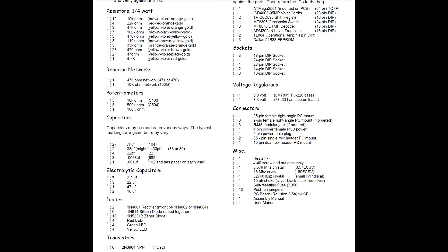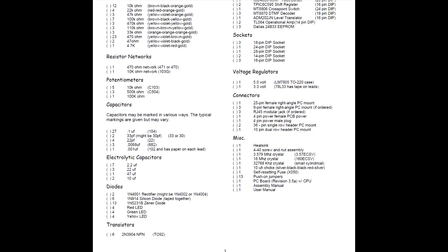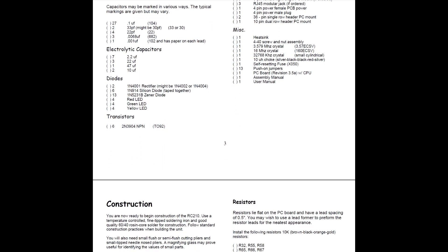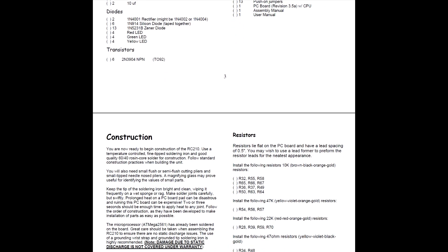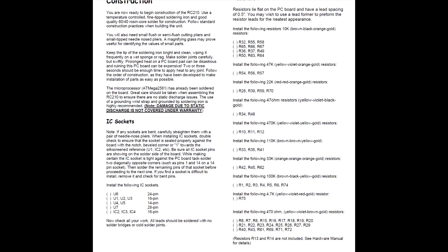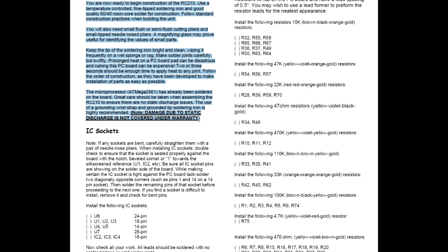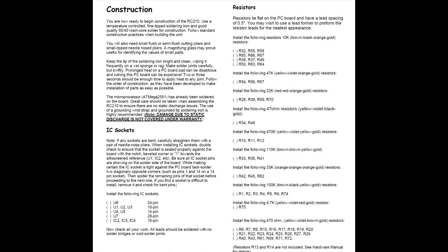As we continue to scroll down, you can see we've got the resistors, potentiometers, and some miscellaneous parts. There's a lot here that will need to be installed, and this is what makes this controller more fun than just installing it already made. As we scroll down further, we get into the construction notes and instructions on how to start putting it together. In part one of our video, we're going to focus on this construction page — we're ready to begin construction. Keep the tip of your soldering iron bright and clean. We'll focus on the IC sockets and the resistor banks installed on the right-hand side.